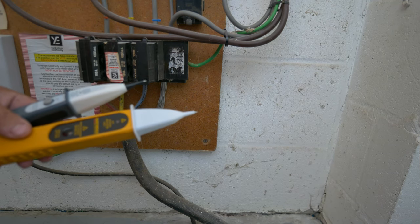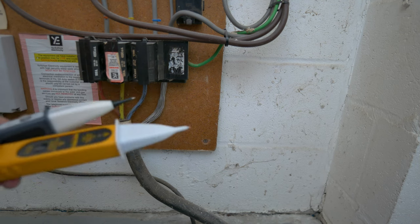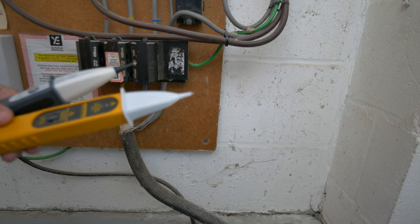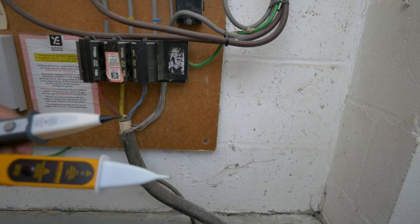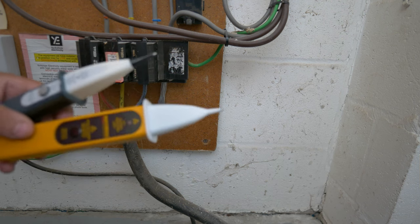If you detect any voltage, again call 105 to the DNO if you believe it's coming from external to your installation. Equally, while you've got a system deconstructed and all tests come back clear, it's worthwhile considering containing the ends of those cables whilst you are carrying out your work, because there is a potential that a PME fault might occur after you've started — particularly on a three-phase distribution board replacement that could run over a weekend.